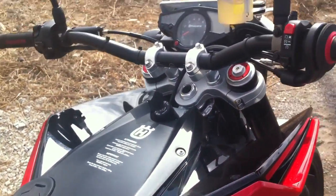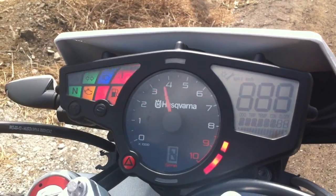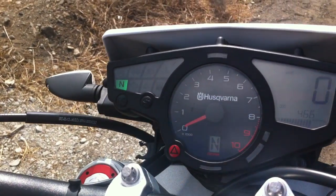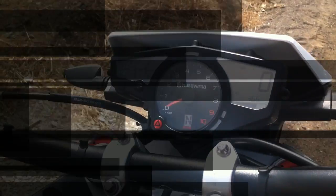When you sit on the bike you're very close to the meters, which look very nice indeed. Let me just switch that on for you. That's what the meters look like — those are all the tell-tale lights there, a clean little rev counter and that's the digital speedometer.